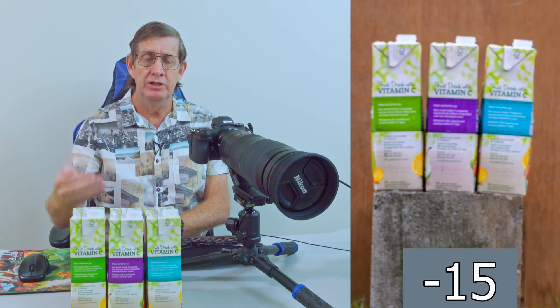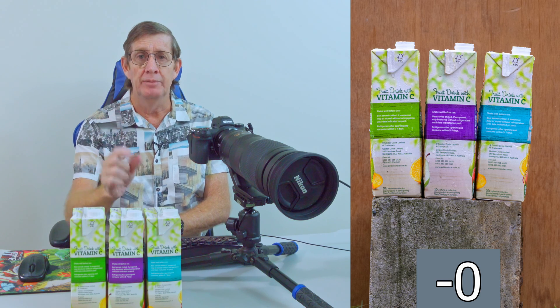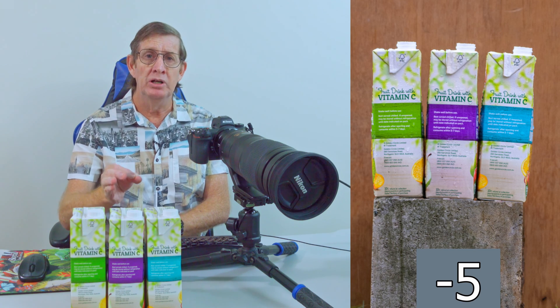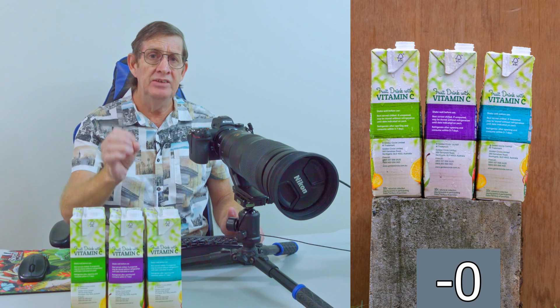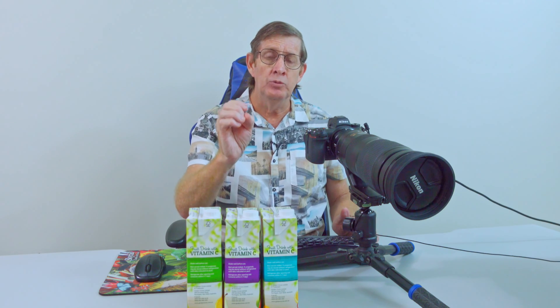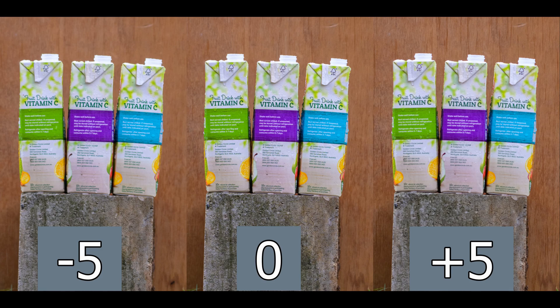Then I looked at the photos taken at 200mm — again, minus 20, minus 15, minus 10, minus 5, and zero. Zero was pretty sharp. I looked at plus 5 and could see I'd gone past. Back to zero, then I looked at minus 5 and judged that zero was the sharpest. The image isn't as sharp as the 500mm shot because I'd cropped in, but zero was the sharpest between minus 5, zero, and plus 5. So zero was the correct number.